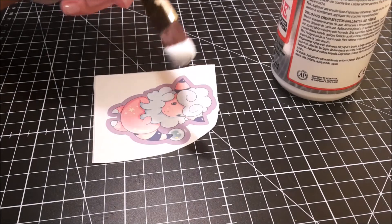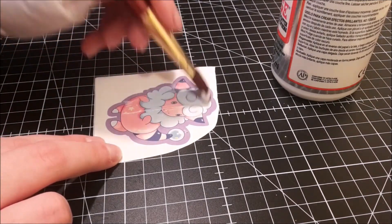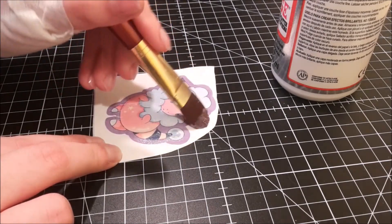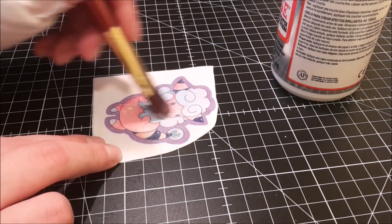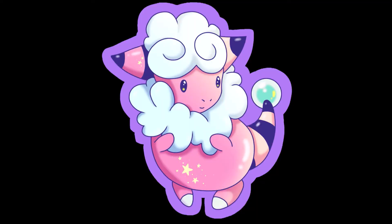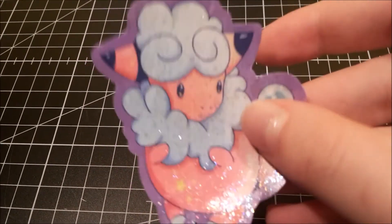You have to put a thin layer of glue on the paper. This method works best on pastel or light colored stickers because the colors might smudge a bit. Wait 20 minutes to let it dry. Don't forget to open your windows if you use Mod Podge — this smells kinda bad. Cut it out and now the stickers are done.